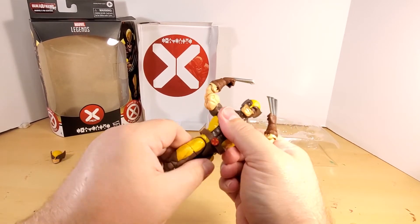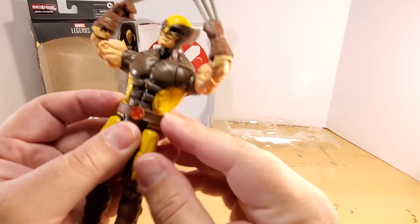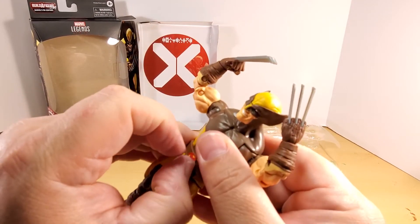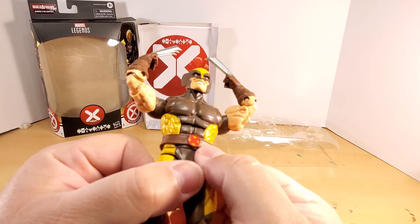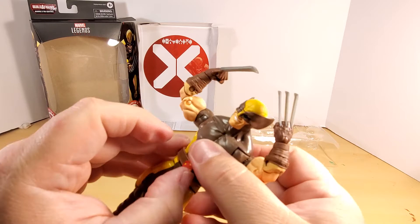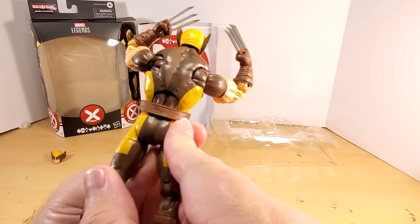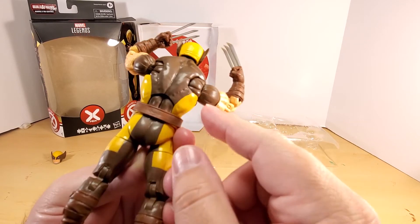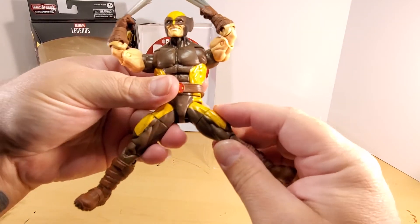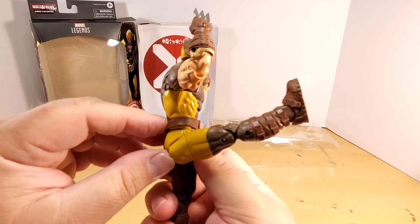He does have a waist cut so you can turn him left to right — you get a slight gap there, but if you're careful it's not so bad. The belt — you'll notice in some examples that the X buckle is way off to the side, but it's a floating belt so you can find the sweet spot and adjust it. The sculpt is pretty nice overall — nice back muscles, nice shoulder muscles. The hip articulation can't quite do a full split to the sides, but forward range goes well past 90.